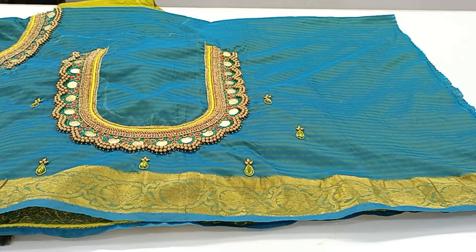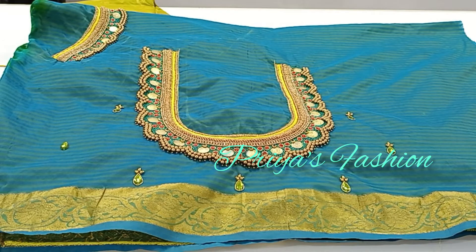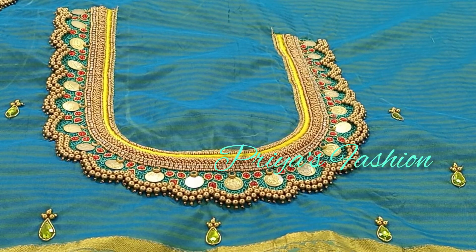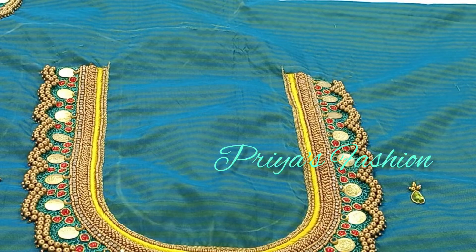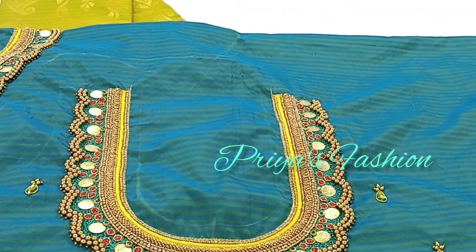Thank you friends for watching my video. In this explanation video, even beginners will find bridal work very easy to do. If you are making a video, please send me a message. This is the blouse complete stitched video. Thank you so much for watching. Please subscribe to my channel, like it and share it. Bye bye!